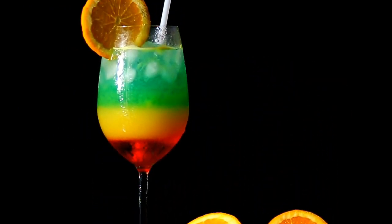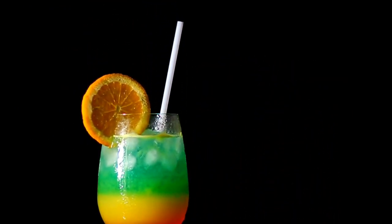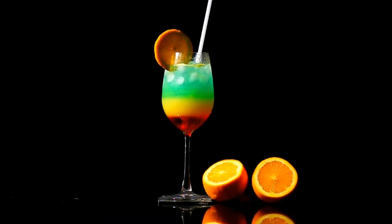For this, it's a little bit of red, blue, green, yellow. It's a combination of two cocktails.